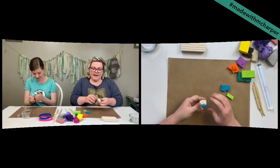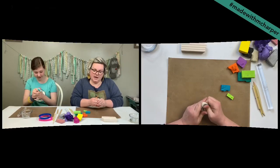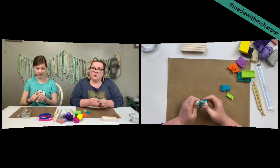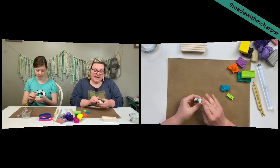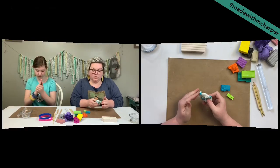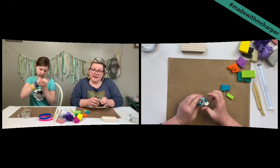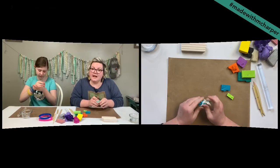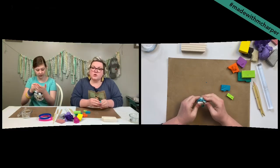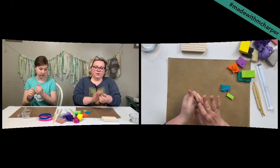If you have newer clay, you can mix it with older clay to help it out. Last time we played with polymer clay, I showed you my mineral oil hack — you can take a little bit of baby oil or mineral oil and add a couple drops into an old crusty clay to bring it back to life and make it more squishy.